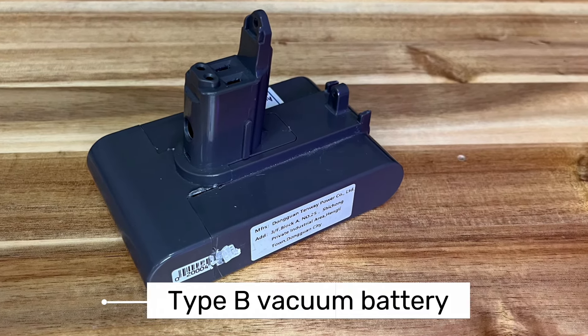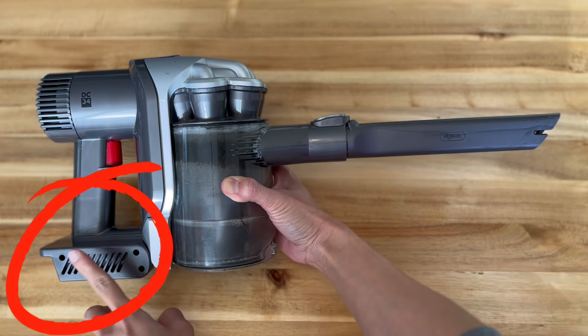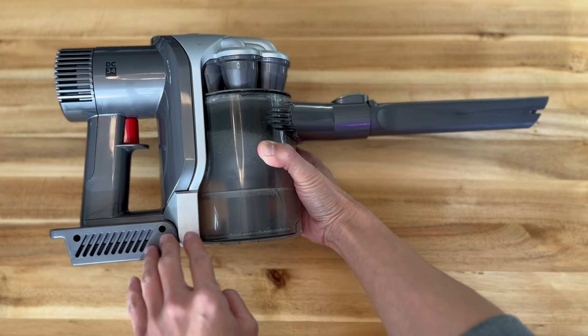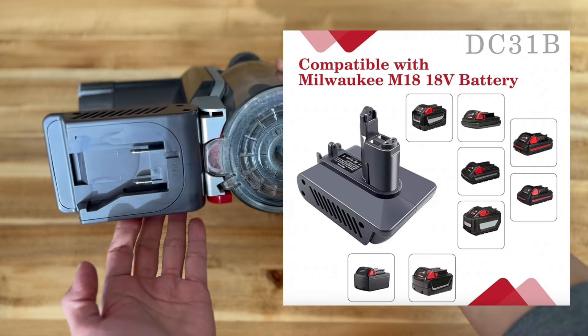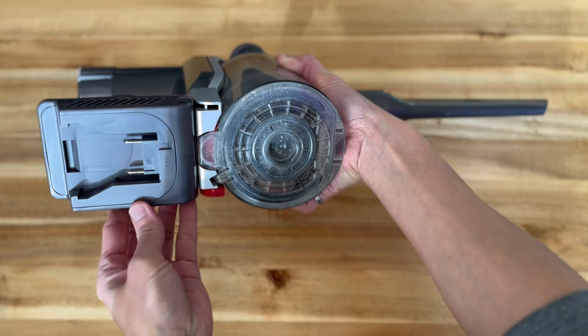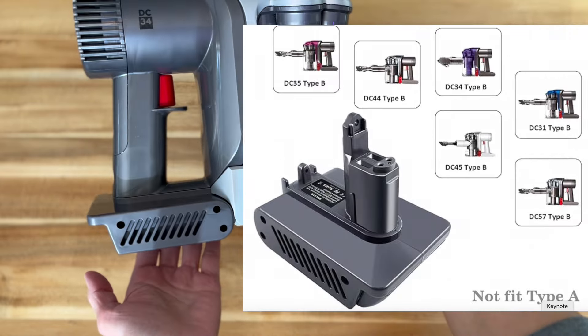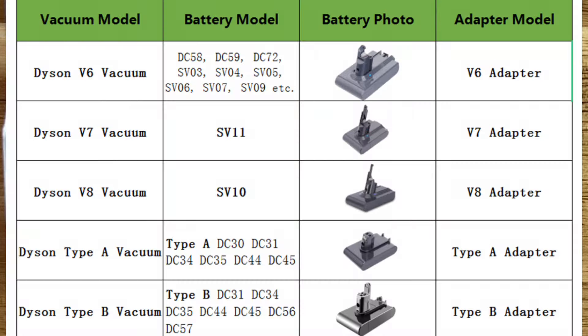So the missing part is the adapter that connects our vacuum with our Milwaukee battery. I purchased this adapter on Amazon. Now, the first step for you is to figure out the type of your original Dyson battery and the brand of your power tool. From there, you will find the appropriate adapter.